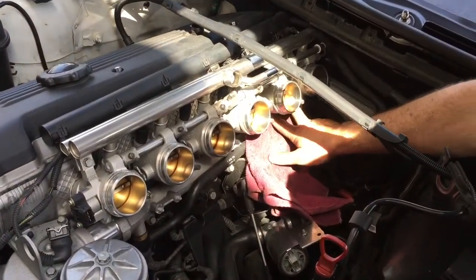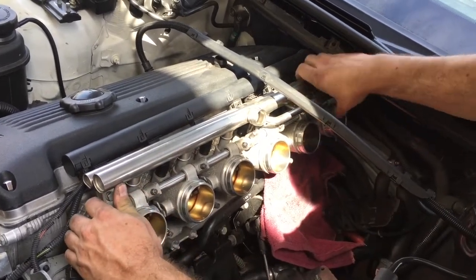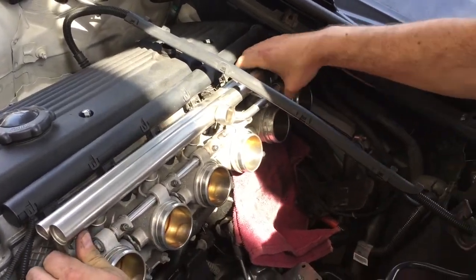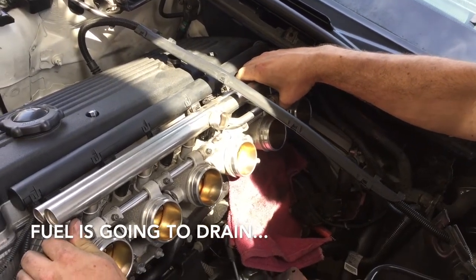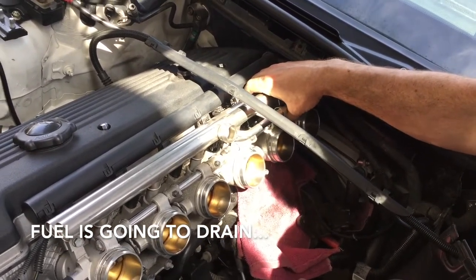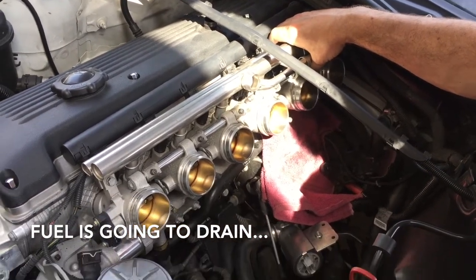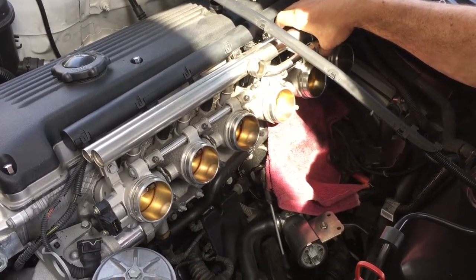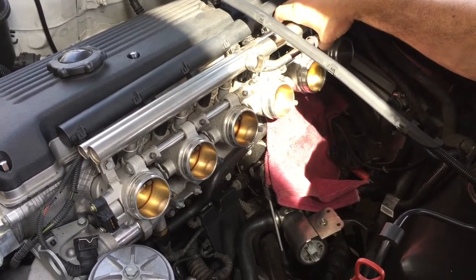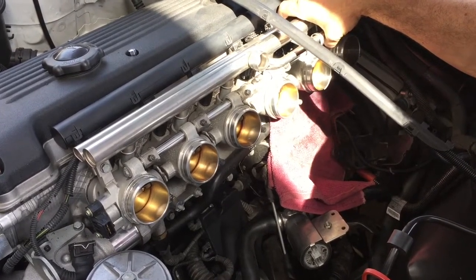With all that disconnected, get your towel down and we're going to remove this throttle body. There's the fuel releasing during that pressure. Be careful you don't get it in your eyes when you do this — it's mostly just air right now. If you're smart you'll wear eye protection.